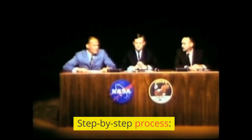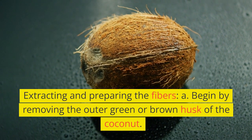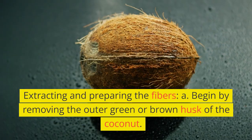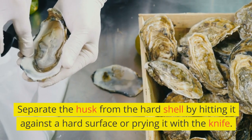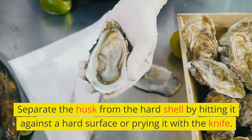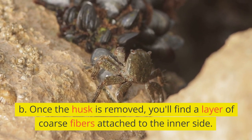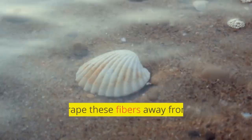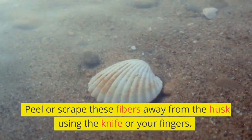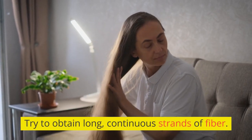Step-by-step process: Extracting and preparing the fibers. A. Begin by removing the outer green or brown husk of the coconut. Separate the husk from the hard shell by hitting it against a hard surface or prying it with the knife. B. Once the husk is removed, you'll find a layer of coarse fibers attached to the inner side. Peel or scrape these fibers away from the husk using the knife or your fingers. Try to obtain long, continuous strands of fiber.